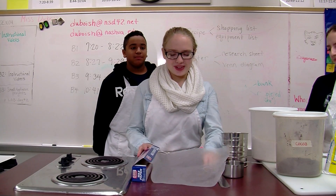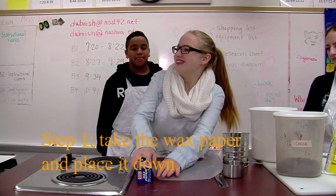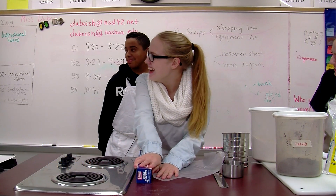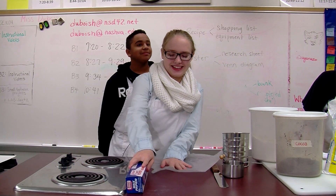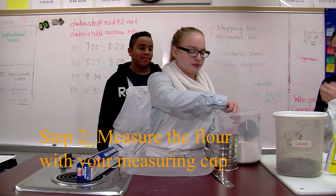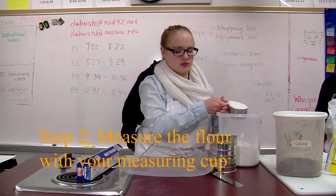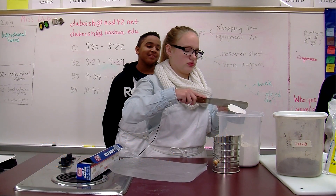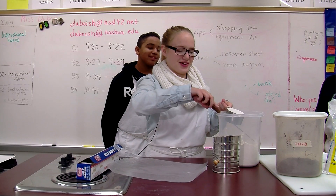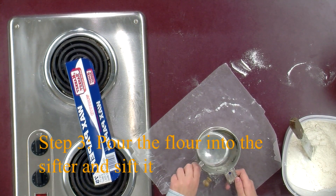First, you need to take the wax paper. Then measure a cup of flour. Take your spatula and remove the excess. Then put the flour into the sifter.